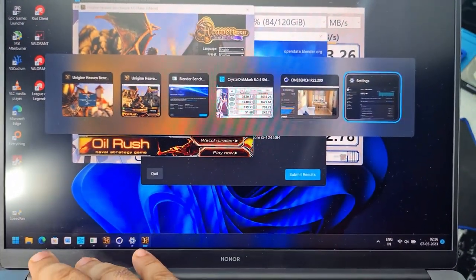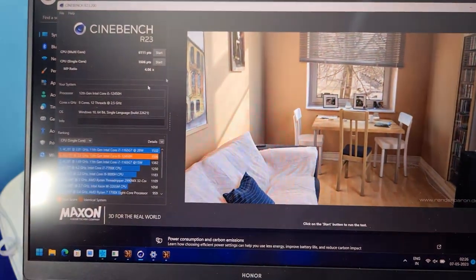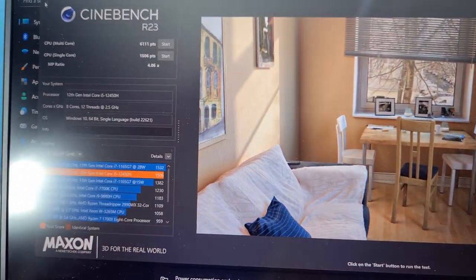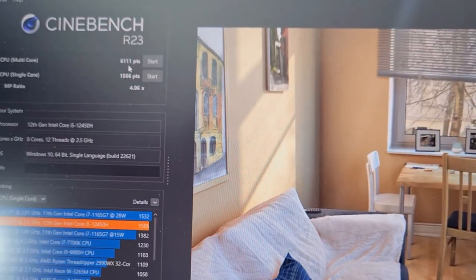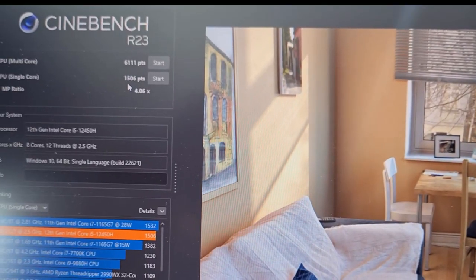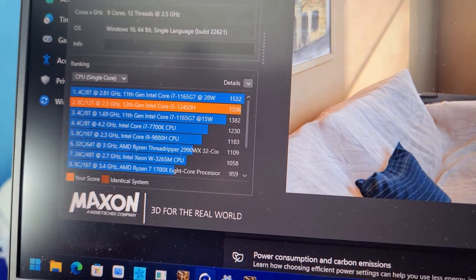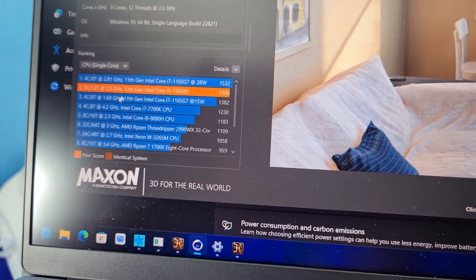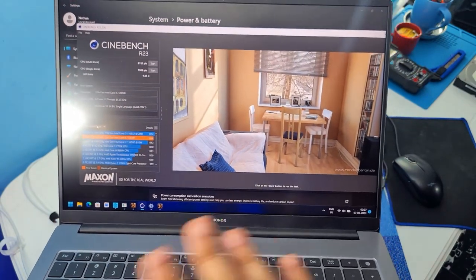Let's move on to Cinebench. In Cinebench, you get a multi-core score of 6111 and a single-core score of 1506. There's a chart on screen if you want more information regarding that.